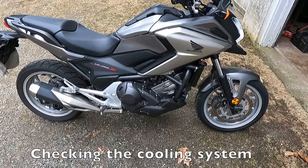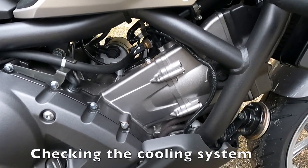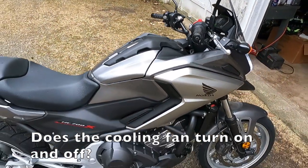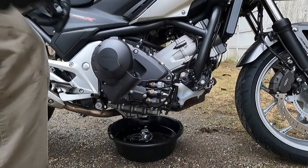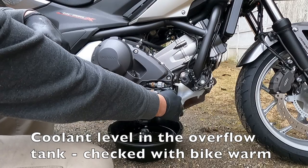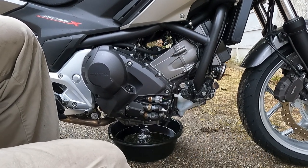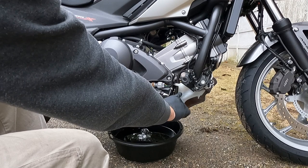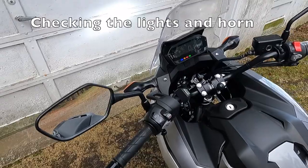I'm waiting for the cooling fan to kick on to check that functionality — I can feel that it is pushing air out, so the fan is on. With that cover removed we can see the upper and lower coolant level in the reservoir. Standing the bike upright, it is right at the upper level, which is exactly where we want it with the bike hot. So the coolant level looks great.